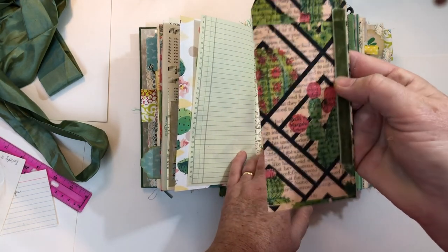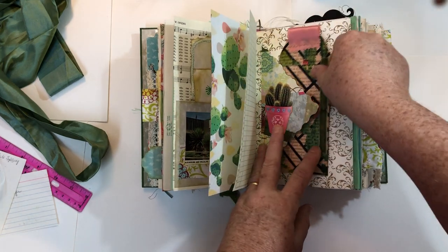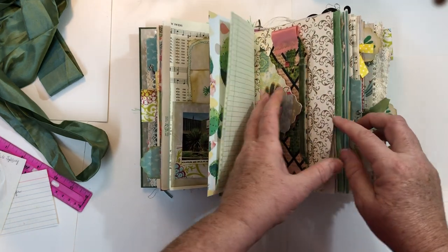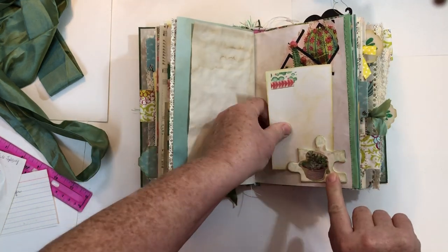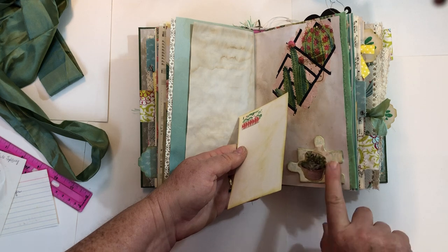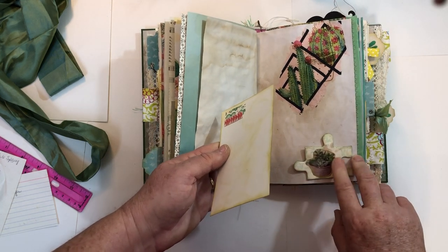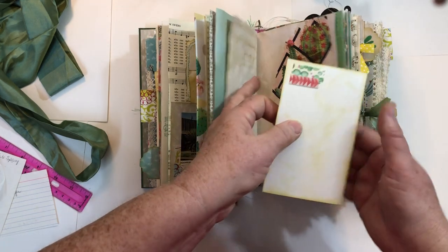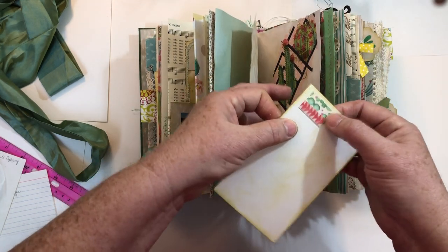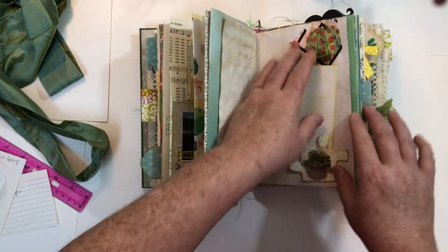This tag is made out of a piece of chipboard with a napkin on it, velvet ribbon, and satin ribbon at the top for a tab. This is a puzzle piece that I painted and then did some stenciling on, with a little fussy cut image. Another index card with just a little bit of leftover washi and scrapbook paper — I thought it kind of looks like a stamp, so I just left it like that.